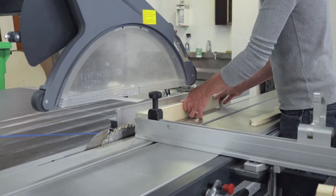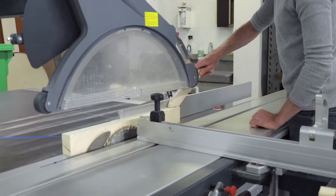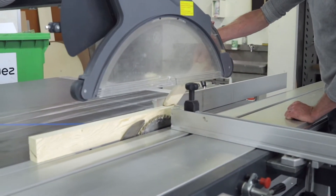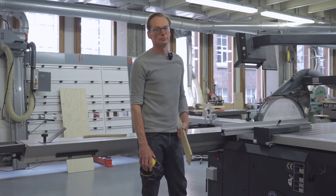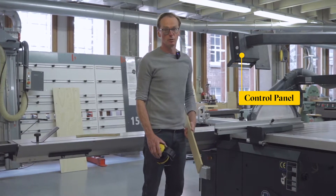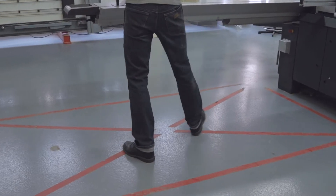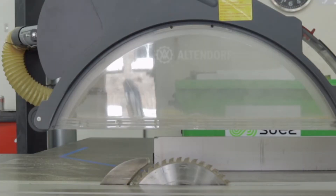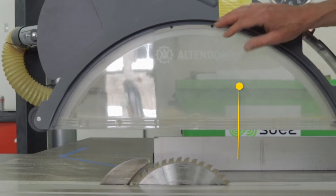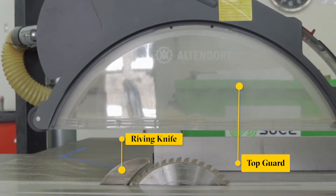Another way to keep my hands away from the blade is by using push sticks. The push stick is the extension of my hands — you can see I'm not bringing my hand near the blade. The second rule of thumb is that you always operate the machine on the side of the control panel. Don't stand or wait in the marked area and work behind the machine.